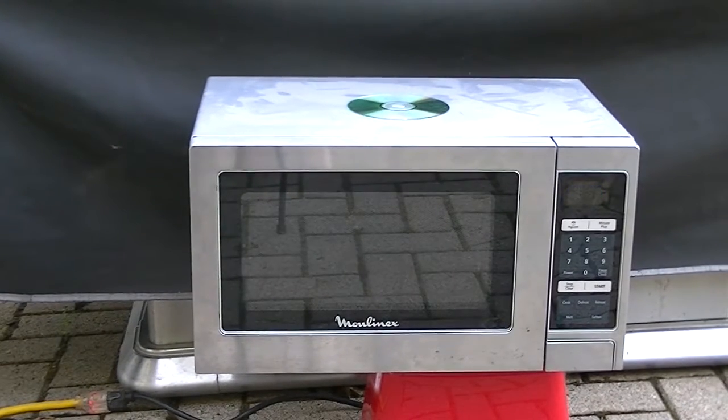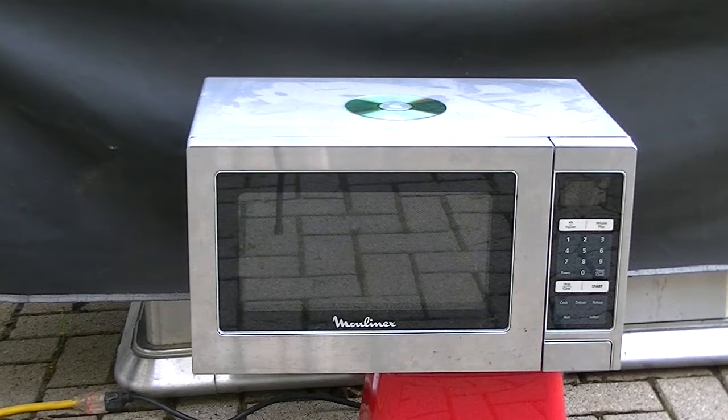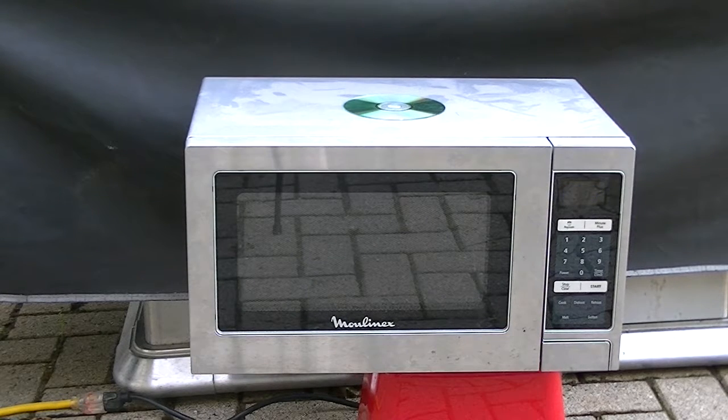Hello everyone, this is Blacklight 2001 with a little microwaving today. This is going to be a series, hopefully. You'll have to excuse me because I've got a cold.